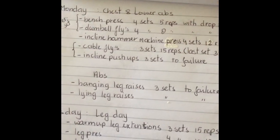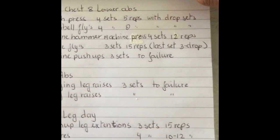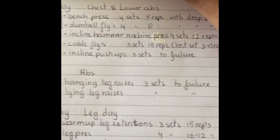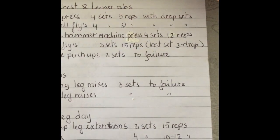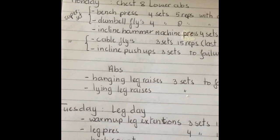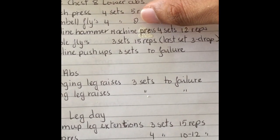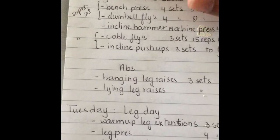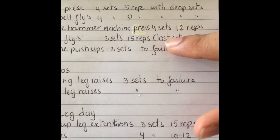Monday is chest and lower abs. I did a superset of bench press with dumbbell flies, with drop sets to failure. After every set of five reps I took some weight off the barbell and dropped to failure, then immediately went to dumbbell flies — eight reps and then a drop set to failure. The second exercise is the incline hammer machine press, four sets of 12 reps.